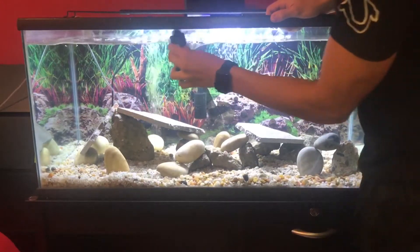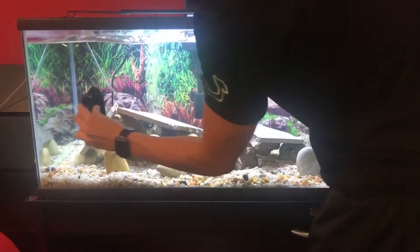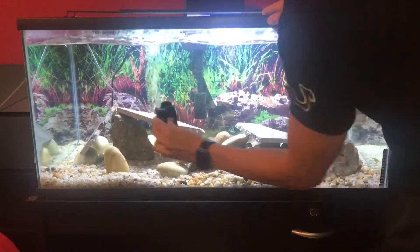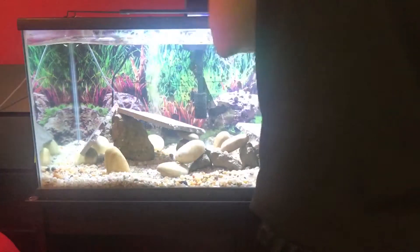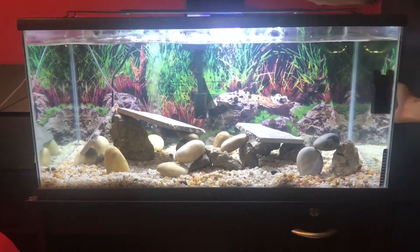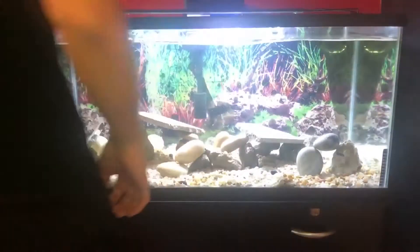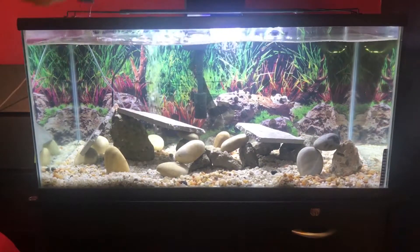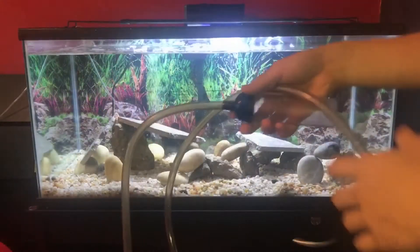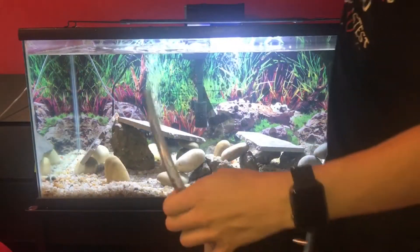For the tank, I grab my glass cleaner, put it in there, and I clean the whole entire glass — that's the first thing I do.